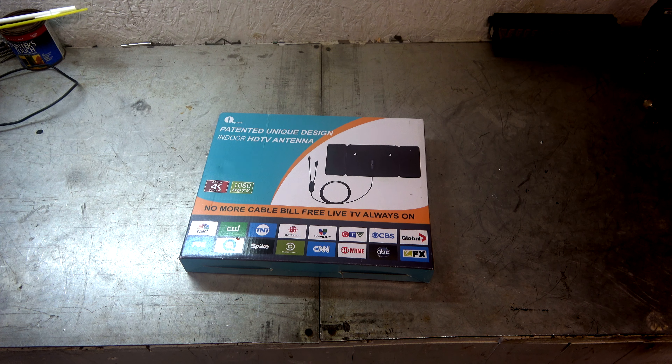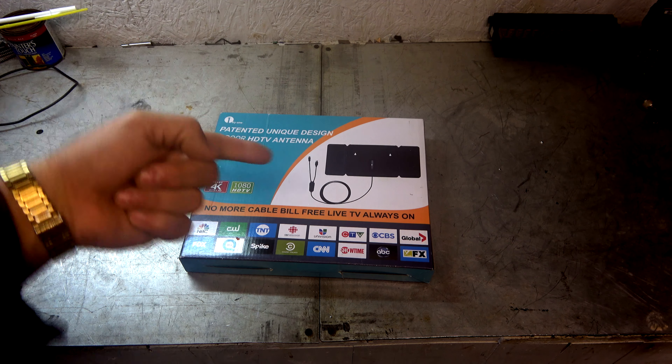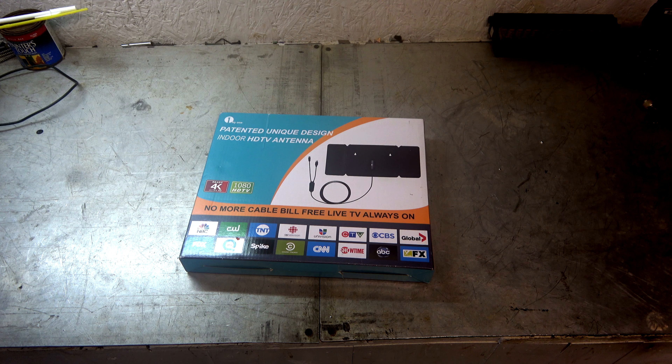Hey guys, it's Eric, owner of Far Point Farms here in the Mounds, North Carolina, and today I've got a new antenna to check out here.